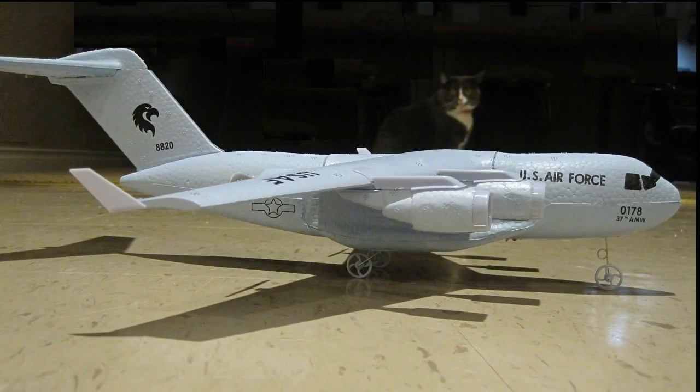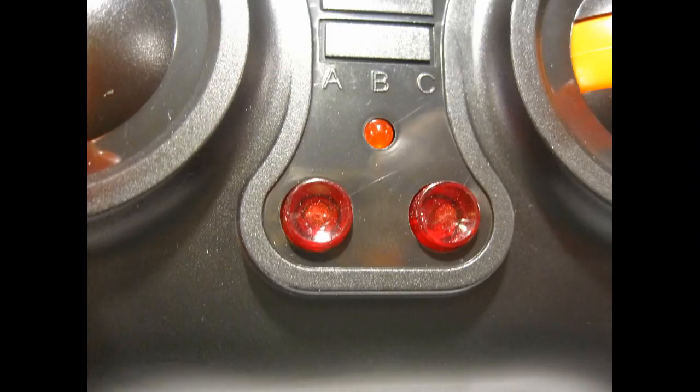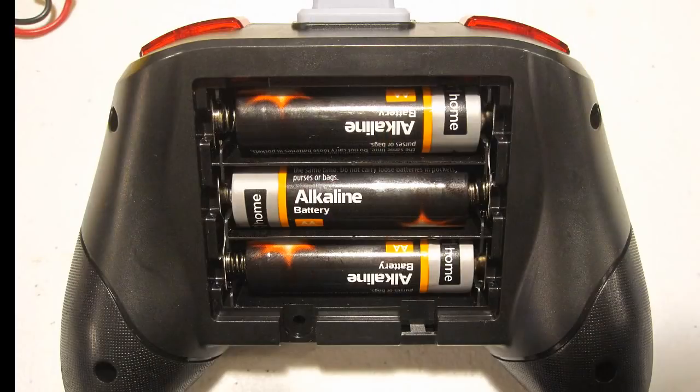When it arrived, I found it actually flies with differential motor control only. It doesn't have any rudder, elevator, or aileron controls, and that means it turns left or right by increasing one motor's speed over the other. It climbs by increasing both motor speeds at the same time. This machine also has a gyro for stabilization.